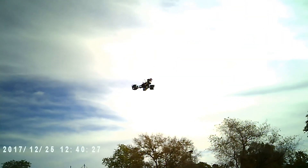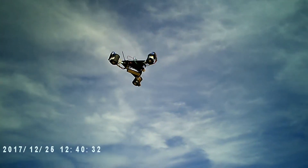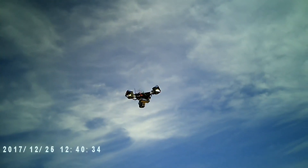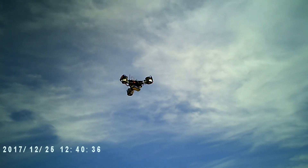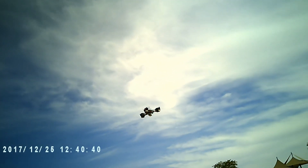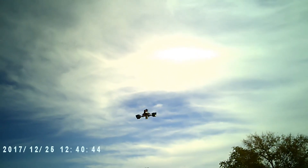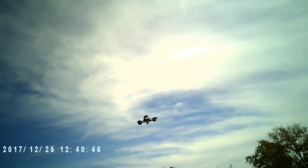And I can deactivate it — if I push the sticks, it deactivates. And I'm going to activate it now, and it held there. That's awesome. There's a little bit of drift there. It actually went back to its old position — that's interesting.